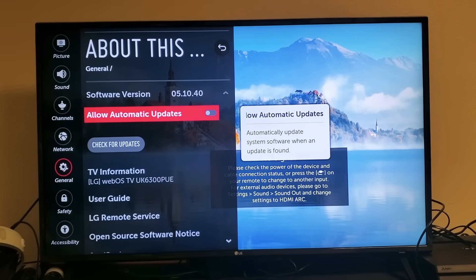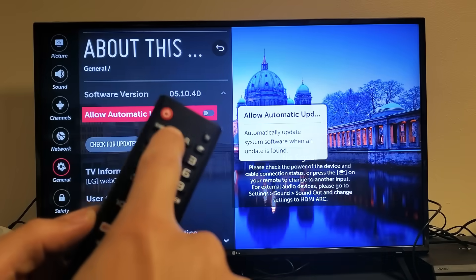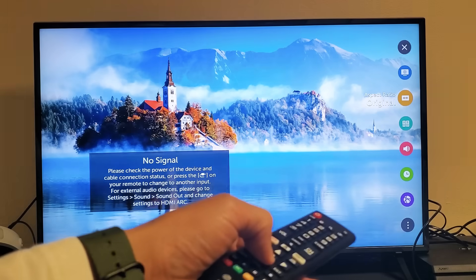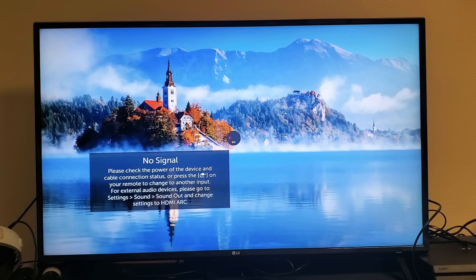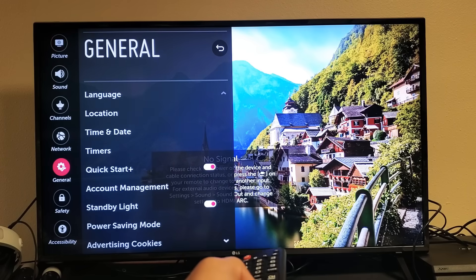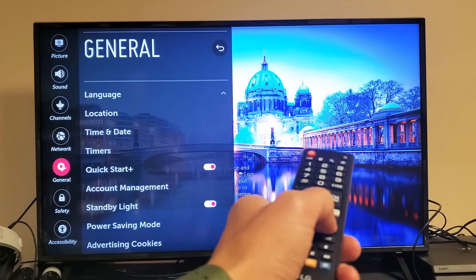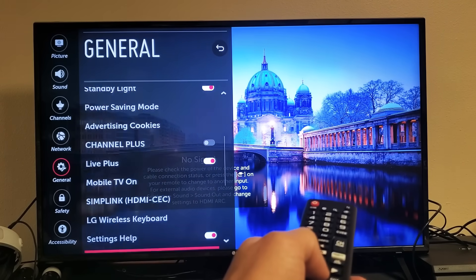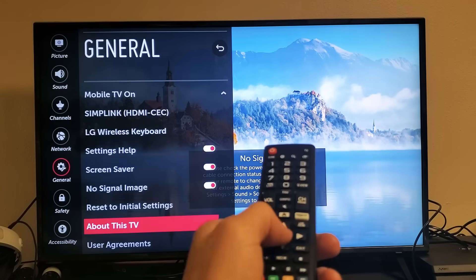The next thing we're going to do is check if there's an update for your LG TV. Grab the remote and tap on the gear icon — the settings icon. Then go to all settings on the very bottom. Click OK, then go all the way down to General on the left-hand side. Tap OK, then move over to the right with your arrow. Keep going down until we see About This TV. Go to About This TV and click OK.